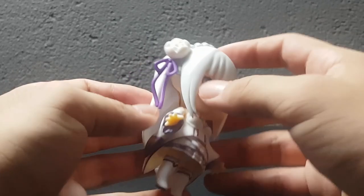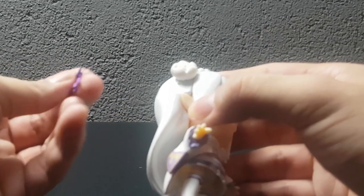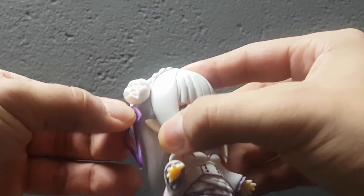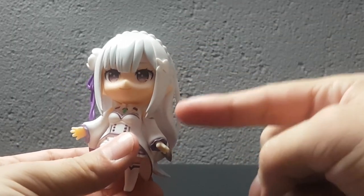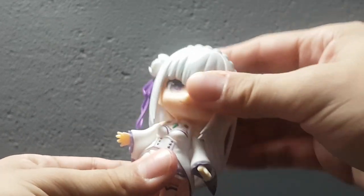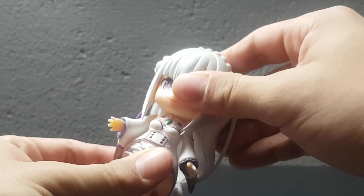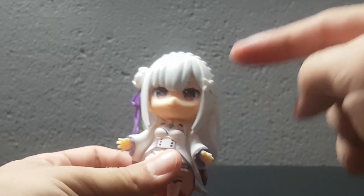I love the fact that the ribbon is able to move, and even if you really wanted to, it can be removed — that's a nice touch. The only problem I have with the figure from the start is there's so much hair, and it's kind of impossible to move the head around, which really limits posing. So that's something to keep in mind right away.